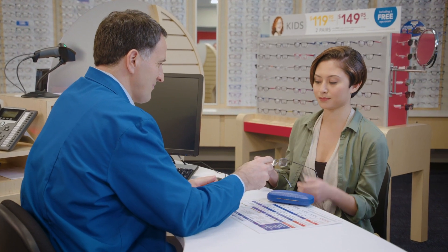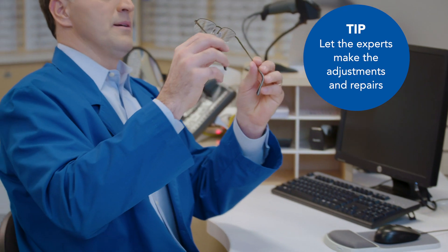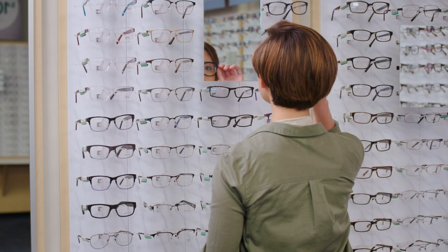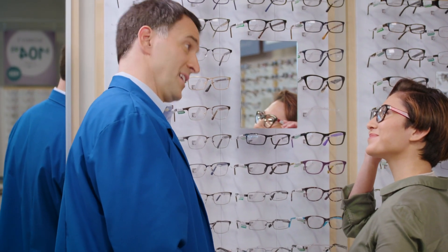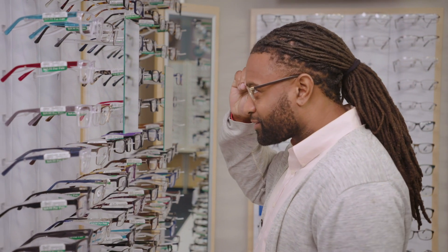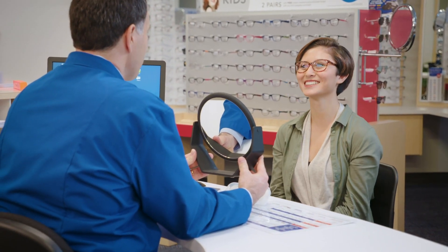Your best defense against damage is letting the pros do the dirty work. At America's Best, our opticians are trained to handle every kind of repair, big and small. But if we keep seeing you in the store, we'll recommend replacement glasses with features that make them more durable, like impact-resistant polycarbonate lenses or spring hinges on your frames. You might just need something a little stronger if you live an active lifestyle and put more stress on your frames. Whatever your case, we've got you covered.